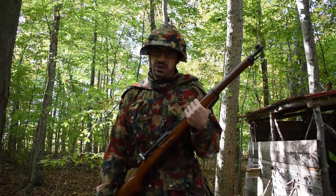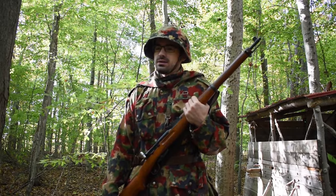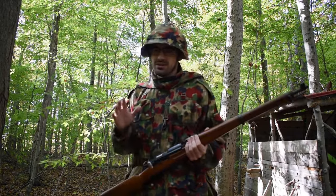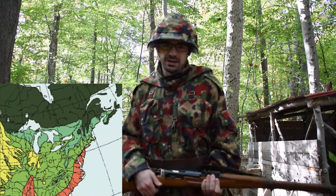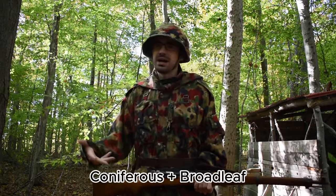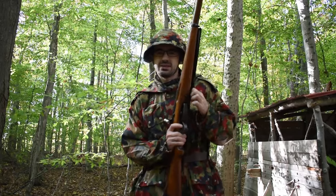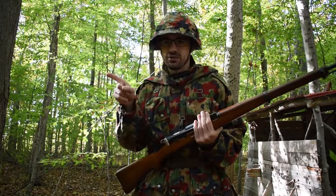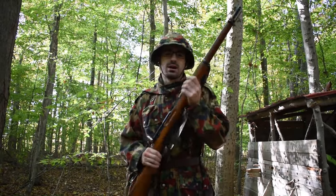That was my test of the Swiss Alpenflage. As you can see, it was much more effective from further distances, and the dark shadows stood out a little bit, but other than that I think it's very effective — especially here in the temperate woodlands of North America. This camouflage is made for Switzerland, more of a mixture of pine and temperate woodlands, but it works great here in North America as well. Thanks for watching — I'm probably going to do some shooting with my K31. Make sure to subscribe to my channel to keep up to date with that.